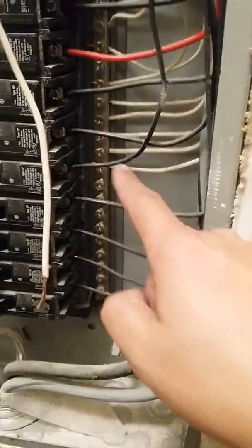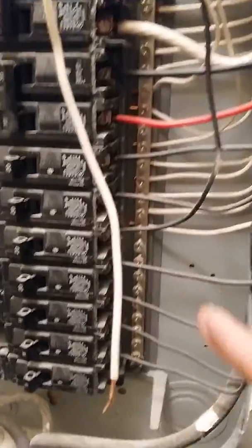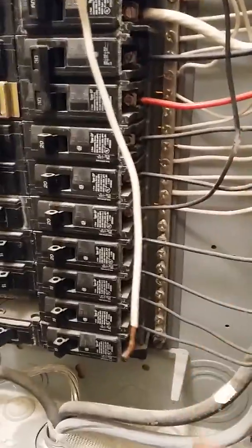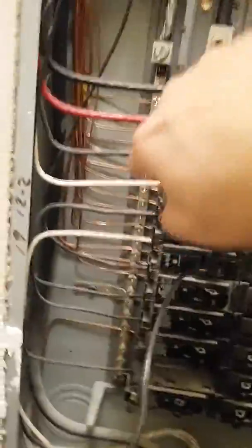Once that's done, on the breaker itself you can see it has a pigtail. This pigtail goes onto the neutral bar — the bus bar — which is located right here. You can put it under any of the screws that are open. This one we have ample space, and that's our new neutral bus. The ground is already hooked up; didn't have to do anything to that because I'm just changing the breaker. As you can see, it comes from here, runs through there, and runs to the grounding bar.